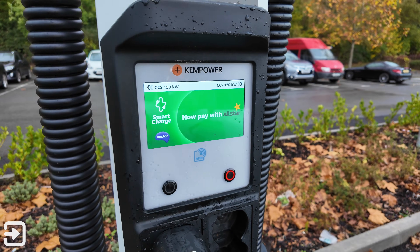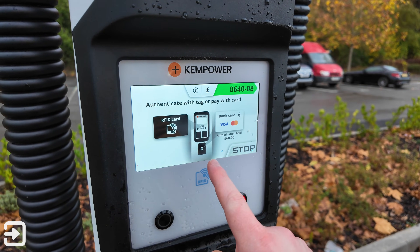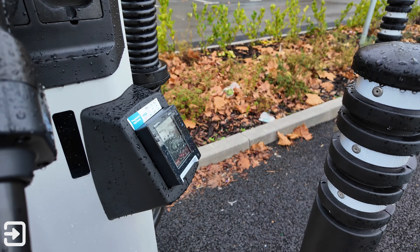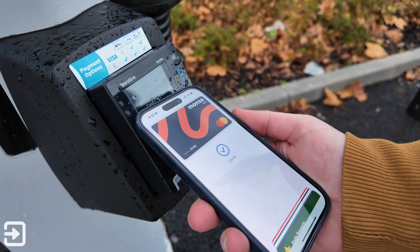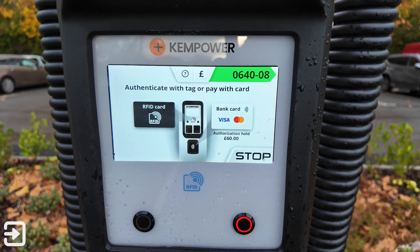Once you've got the car plugged in, click on the touchscreen and it will guide you on how to charge the car. It will take a £60 authorization charge and you can use the contactless reader, which is quite good. I'm going to scan my card using Apple Pay — you scan your phone and you'll see on the screen that it changes to charging.